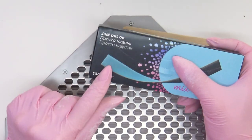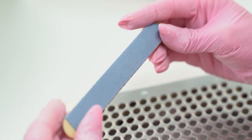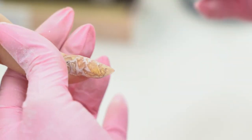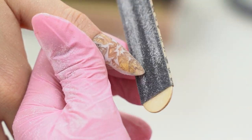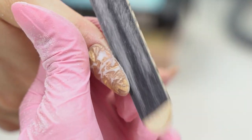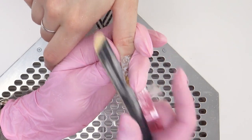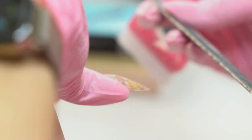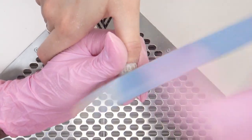I will use a 100-180 grit abrasive. First file off the free edge, getting the file under the nail plate. On the sides, put the finger to the side and file the lower parallels. Work the cuticle area with the soft side, and smooth out the surface.